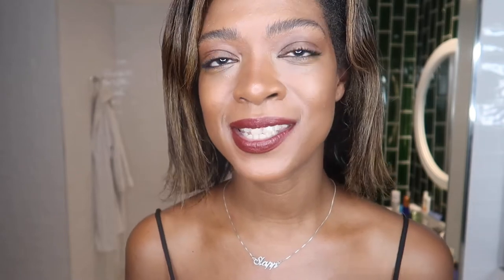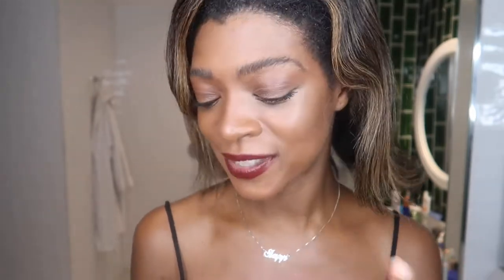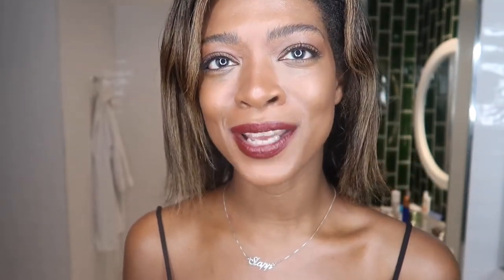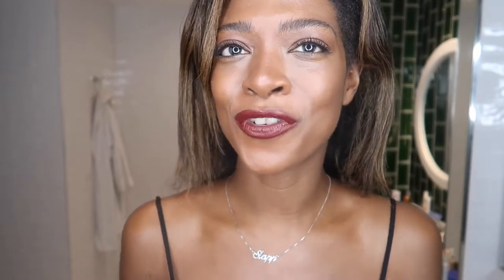I'm going to be trying to recreate the Nikki Makeup Dark Lip which is currently on her stories highlights. If you don't know who Nikki Makeup is, she is a celebrity makeup artist. She is huge. She's done makeup for people like Dua Lipa, Yara Shahidi, lots of celebs and young it girls and her makeup looks are just always so good. So I wanted to try and recreate this one. It came up a few weeks ago and I was kind of in the mood for autumn.